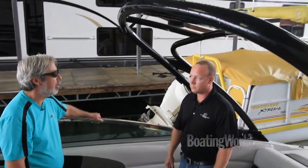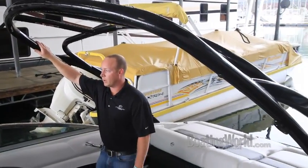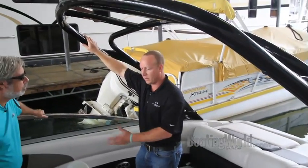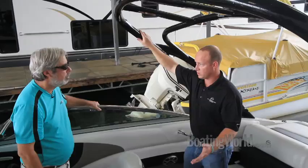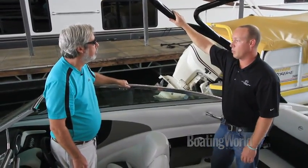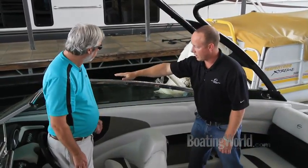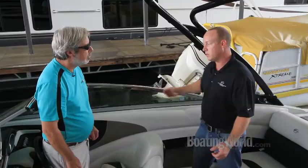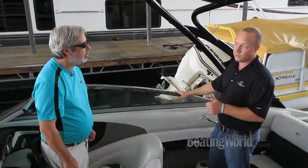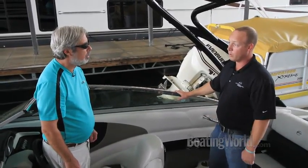The wakeboard tower is an option on this boat, consistent with its wakeboarding-oriented black accented interior. This black hinging tower is made by Extreme Marine Products in Maryville, Tennessee. It hinges forward all the way down toward the windshield header but is kept by a cable system so it can't fall far enough forward to damage the windshield, making it easy to store in a low overhead garage or when trailering down the road.